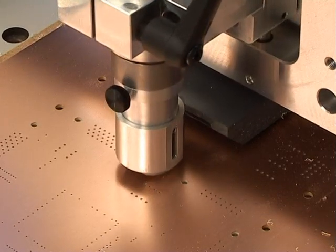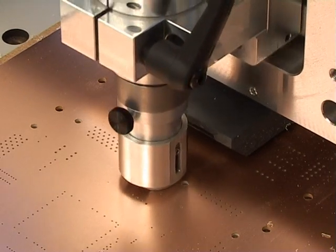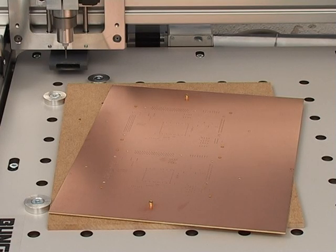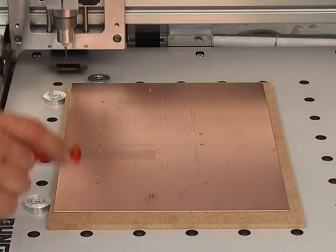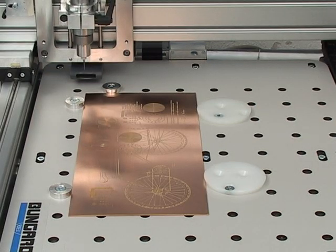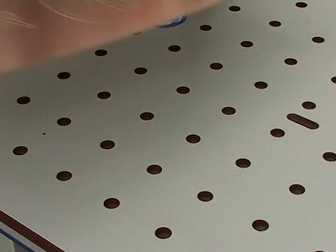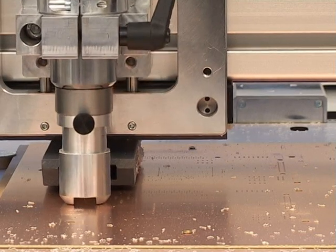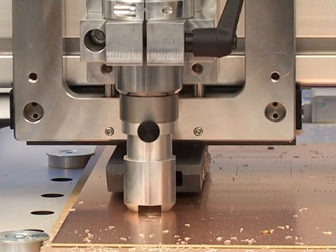An integral part of the CCD concept was to make it multifunctional. This is evident in the intelligent problem-solving details. For example, you can fix the necessary working materials in a number of ways: reference pins may be used, materials can also be clamp fixed or even tension fixed. An optional extra with the Bungard CCD is a vacuum table. So, how can the CCD be best employed in your business? The machine is able to perform a whole range of tasks.